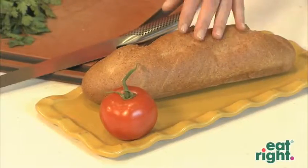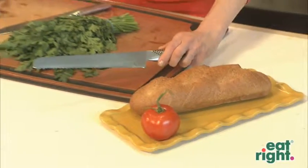When cutting something delicate like a tomato or a loaf of bread, choose a knife with a serrated edge. And that's how you pick the right knife.